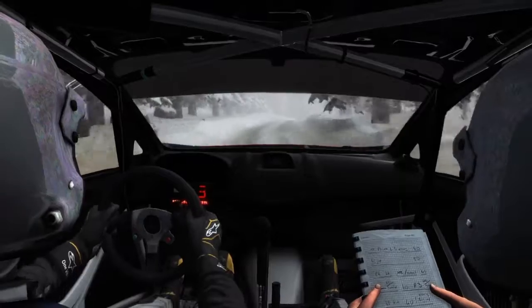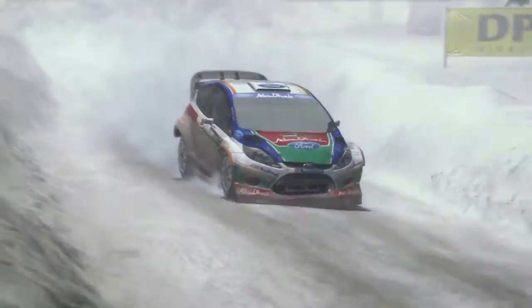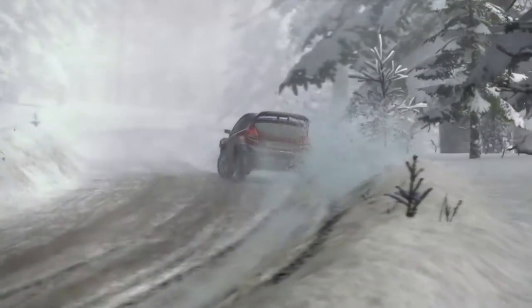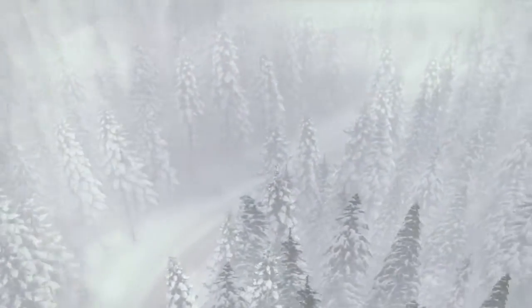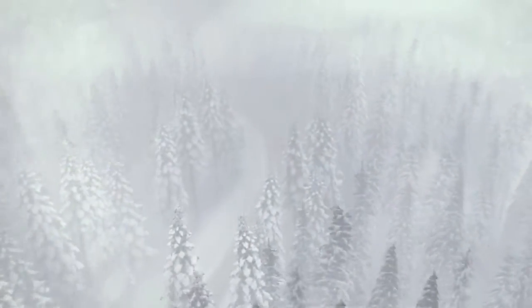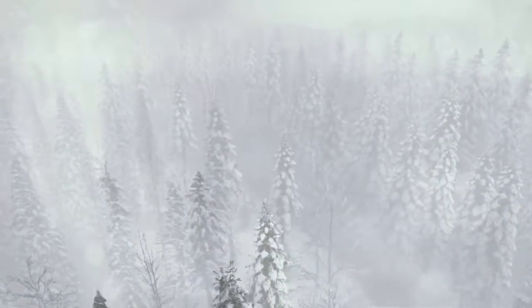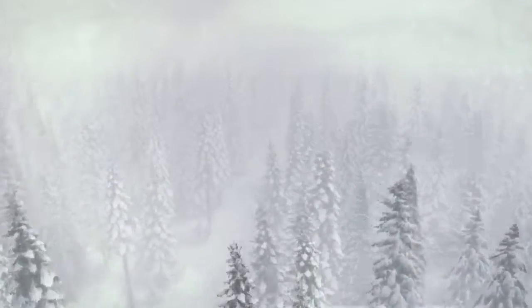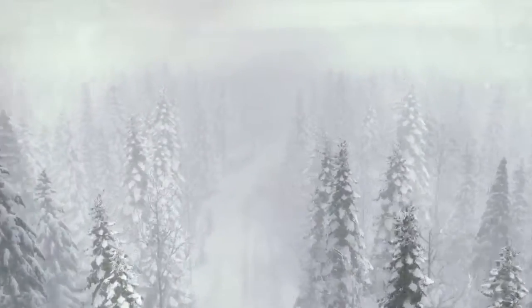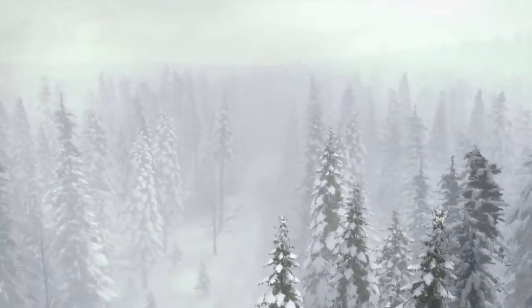Left 2 up, 40. Left 3. Left 4, 40. Right 4 half long, 60 crest. Into right 3 through dip. Into left 5 and right 3, 40 past junction. Left 3 long over crest.